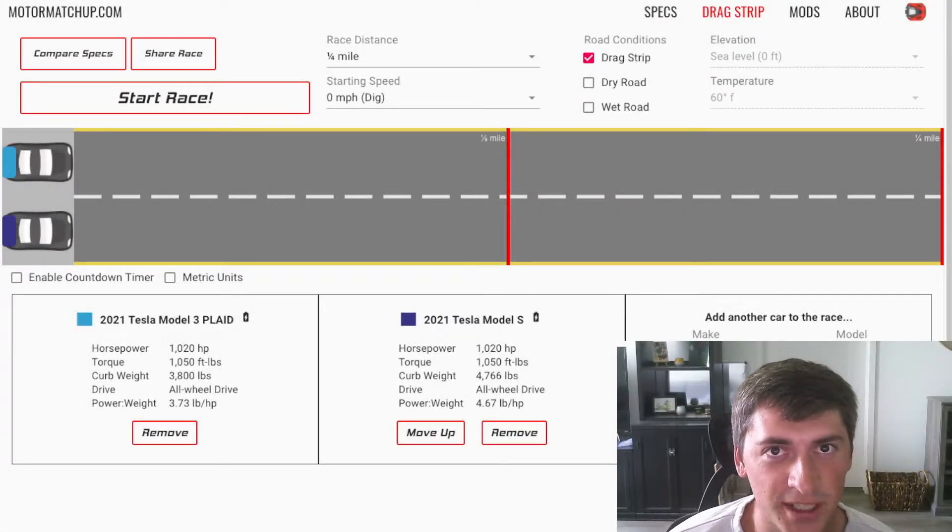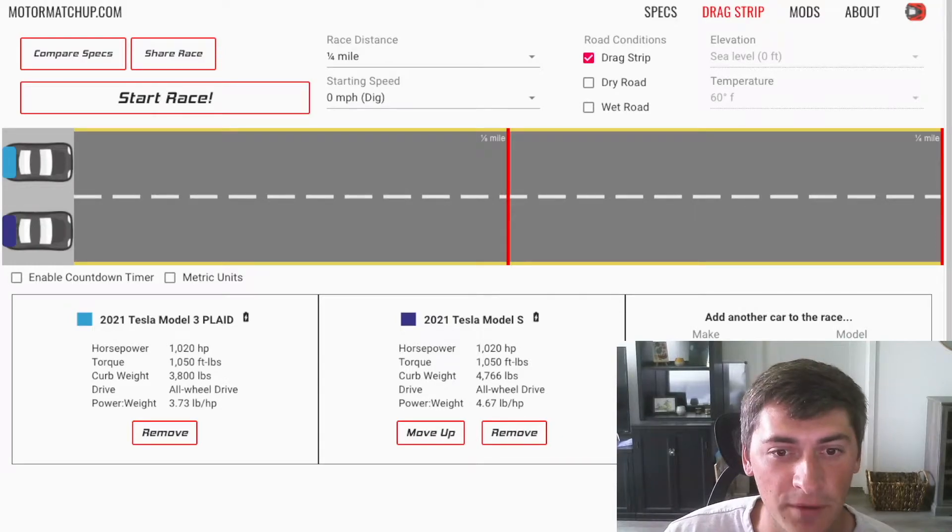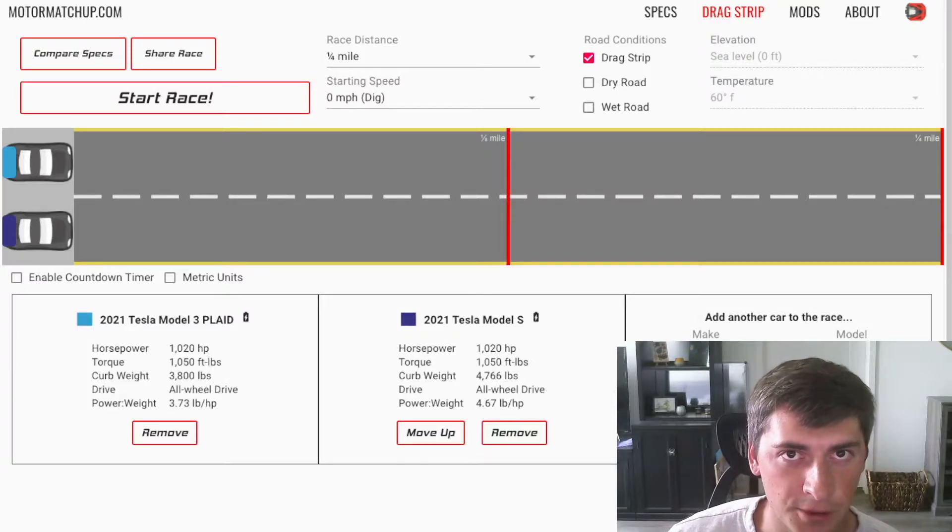We've reached the final stage — we're putting the full Model S Plaid powertrain in a Model 3. We have the full tri-motor setup, 1,050 foot-pounds of torque, 1,020 horsepower, and the car only weighs 3,800 pounds. Today we're going to be talking about putting the Tesla Plaid powertrain in a Model 3 and what that might look like. There's a part one to this video, but I kind of left you guys hanging because I didn't actually increase the peak power or torque — I was just fiddling around with power curves and weight. So today I'm going to fix that, and we're going to talk about increasing power and torque and seeing what kind of results we get.